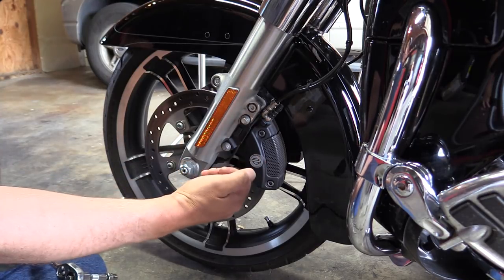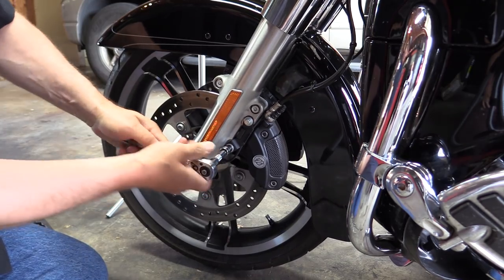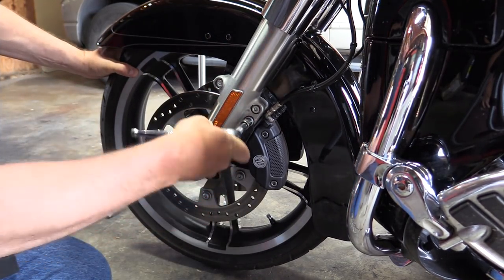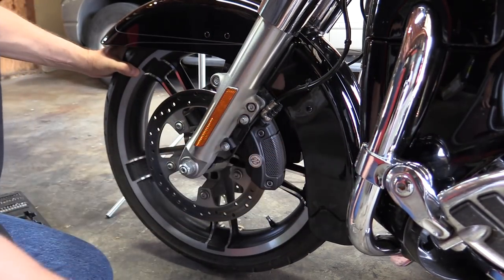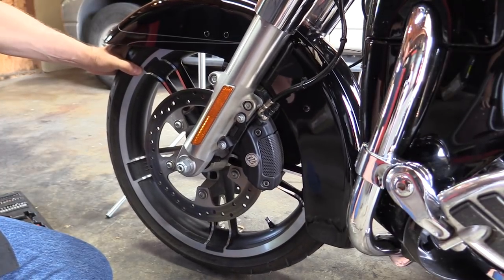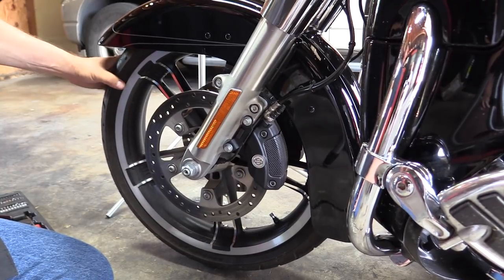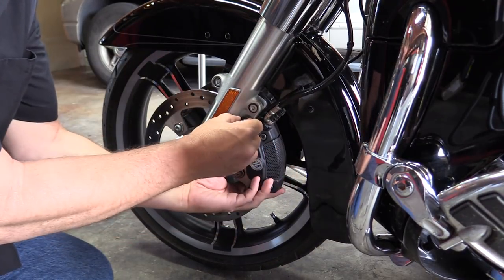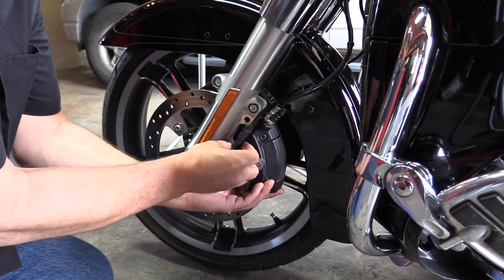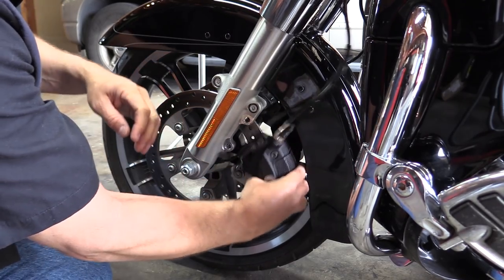First thing we're going to do is take off both brake calipers. On the left side you've got your wheel speed sensor, so that's going to come off as well. We're just going to break these two bolts loose right here, and that'll allow us to get the caliper off on this side. I've lifted the bike up just enough so the front wheel is just touching the ground — it's going to make it easier to get off once we get the bolts out. That allows us to remove our wheel speed sensor bracket and also pull our brake caliper off.